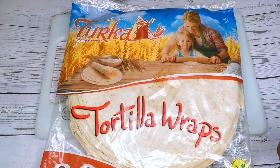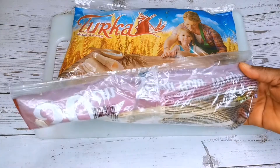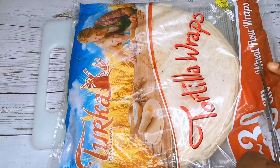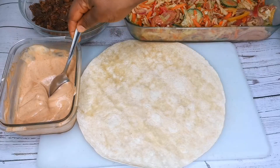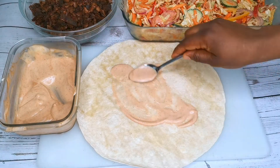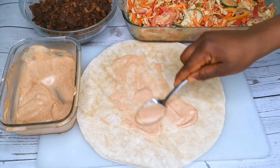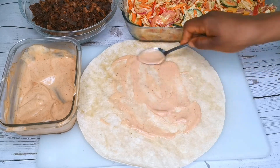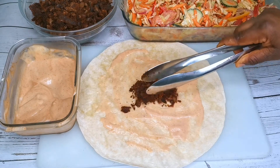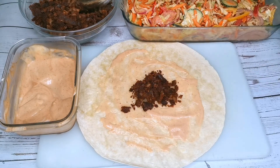This is the shawarma wrap that we are going to be using — I bought it from the supermarket. Next is to wrap the shawarma. I'll scoop in one tablespoon of the shawarma sauce, then add some beef before adding in the vegetables.